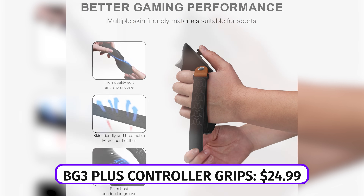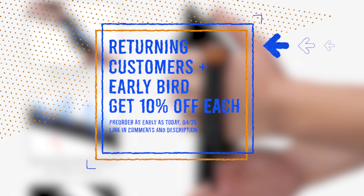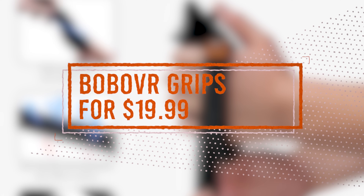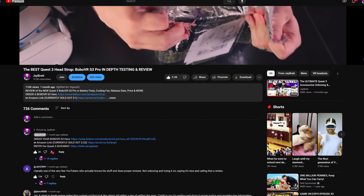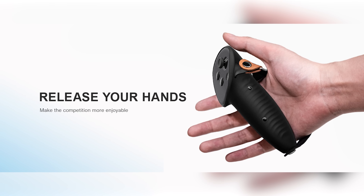Returning customers get 10% off and early bird customers until May 10th get another 10% off, so if you pre-order today you're going to get them for $19.99. There's a link in the description if you want to lock in both those discounts. If you want to hold out, a review set is already shipped and on the way, so this information is directly from BoboVR - not something tested in hand yet.